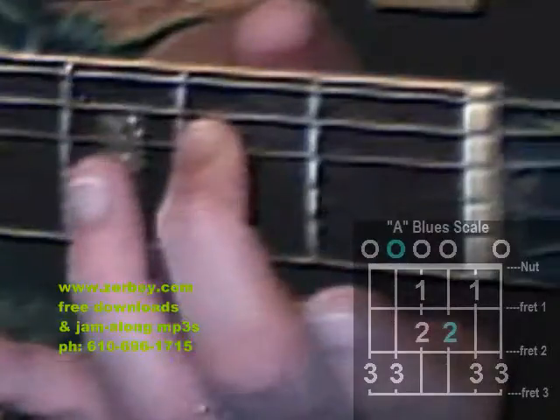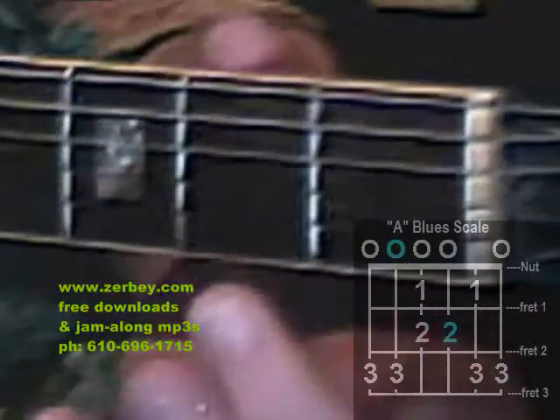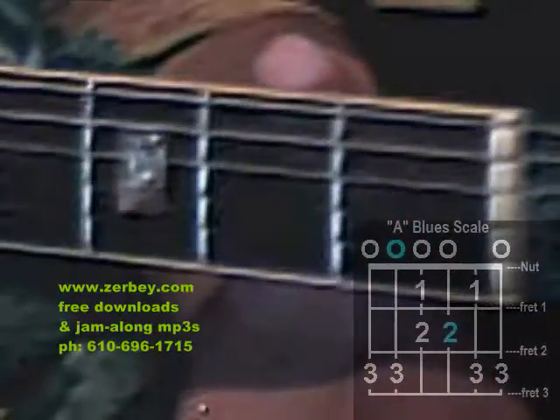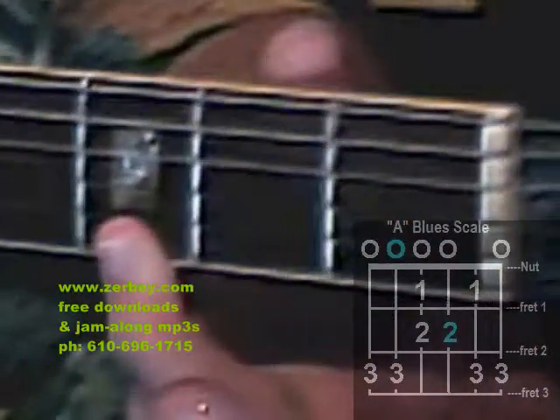Now I hit string 4 open, first finger on fret 1, second finger on fret 2, then the next string open, then the second finger on fret 2, then the next string — first finger and then the third finger on fret 3, then string 1 is open, and then we've got the 3rd fret with the 3rd finger again.